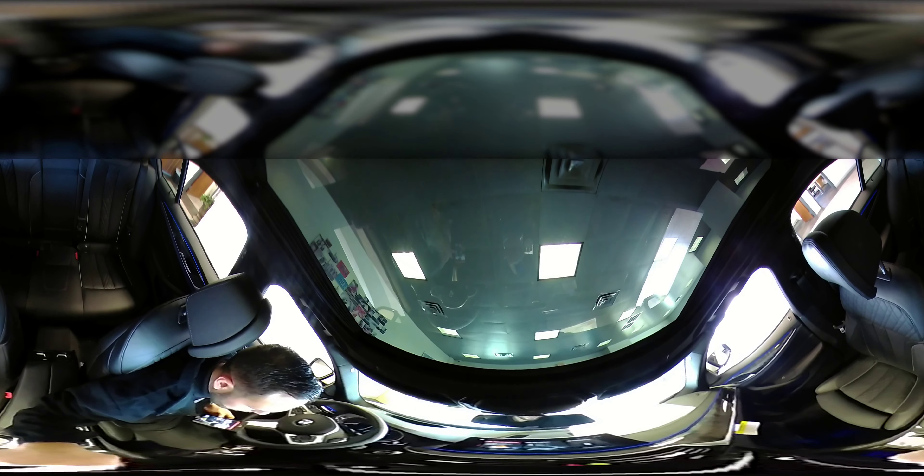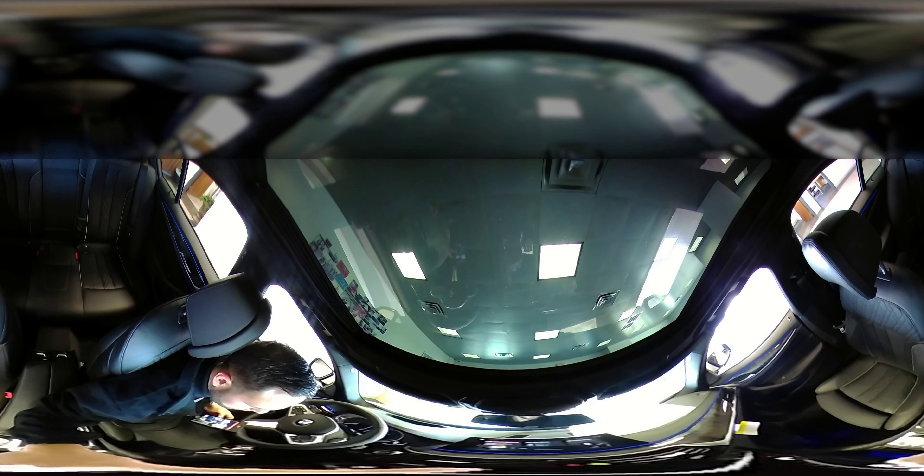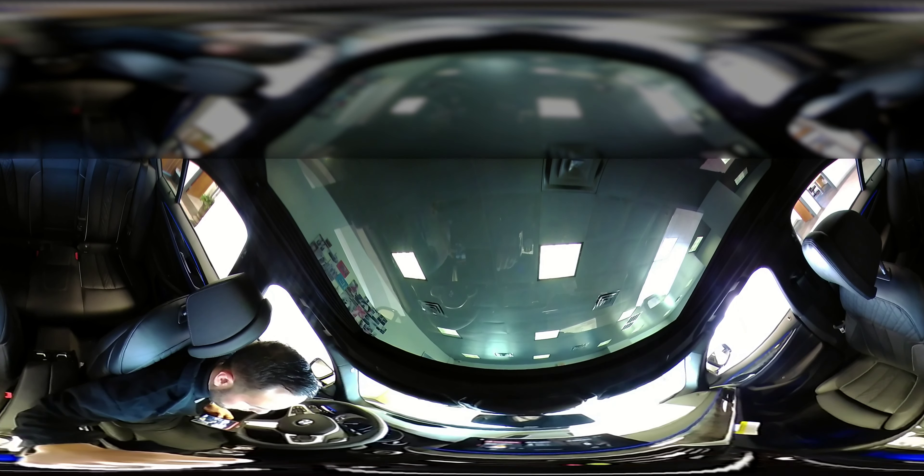You can turn your volume up by just taking your finger and going clockwise in a circular motion. You can also turn it down by doing the complete opposite and going counterclockwise.